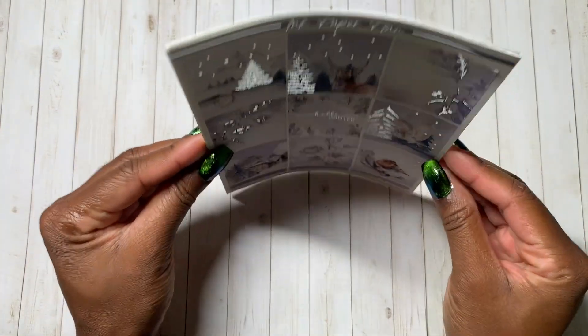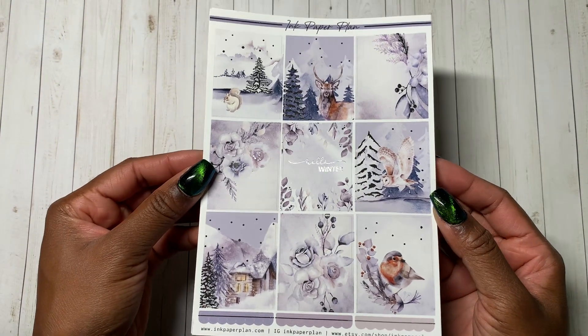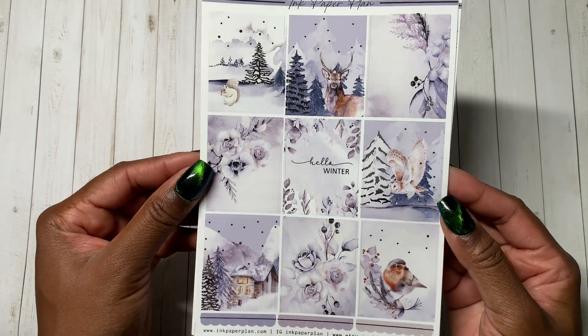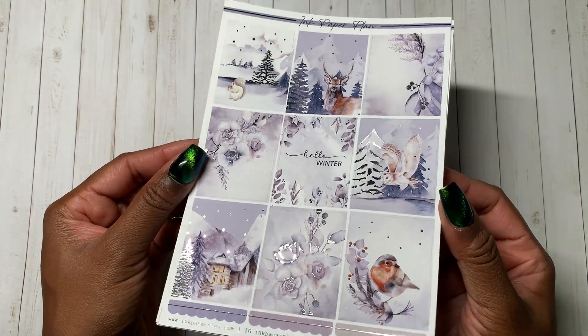And this is the kit — Hello Winter. Ink Paper Plan has a lot of like hello series: Hello October, Hello Summer. So this is Hello Winter in silver foil, and it's another kind of icy blues kit. I really liked the deer.